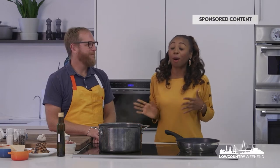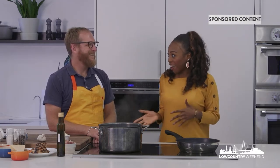I'm here at Charleston Wine and Food's Test Kitchen and Event Space, and I'm joined by Jacques Larson of The Obstinate Daughter and Wild Olive. Thank you for being here. Well, thank you for having me.